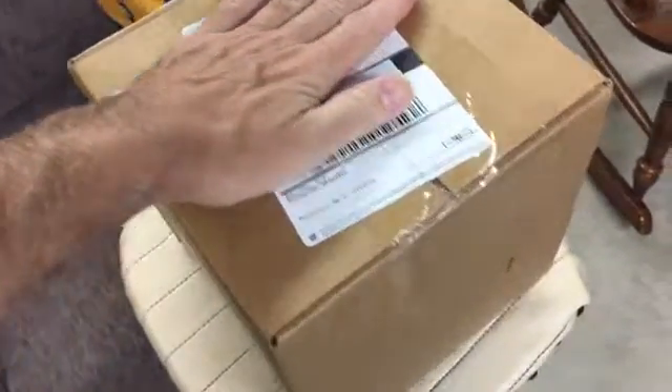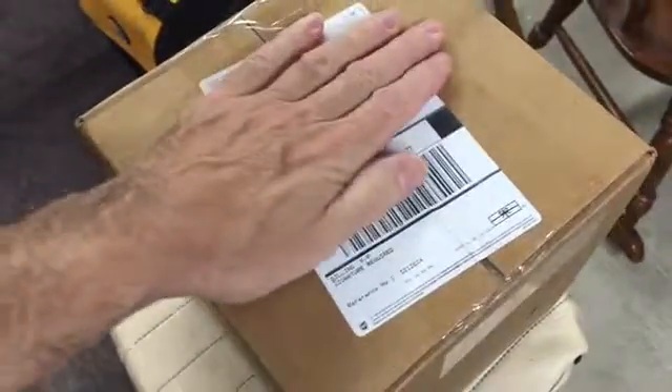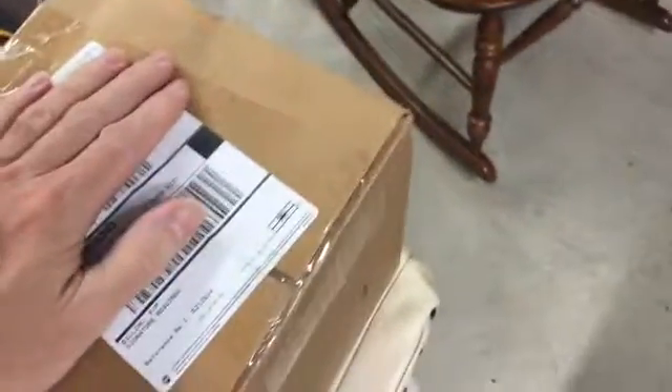I'm excited. I have my box here from High Point Scientific. Here we got the High Point Scientific package for my new camera. Now what am I going to use this camera for? This is a special camera — it's a camera for telescopes. So I'm going to show you real quick the telescope.